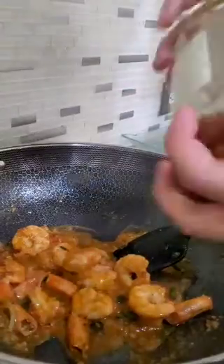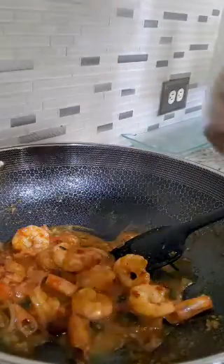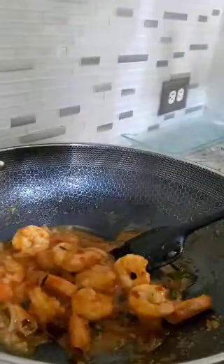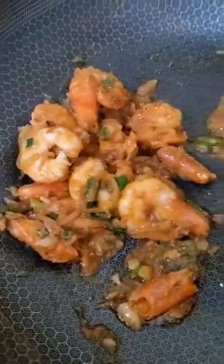The most important thing is fried garlic. If you don't have fried garlic, fried onions or fried shallots will also work. Look how delicious this is. You can take the shrimp out, leave all the gravy in here, and mix this gravy with white rice and toss it to kind of make it like dirty rice. Well, I hope you guys enjoyed this recipe. Bon appétit!